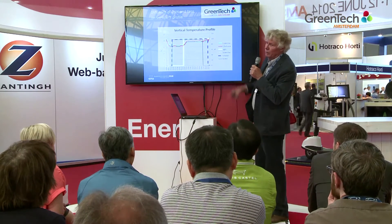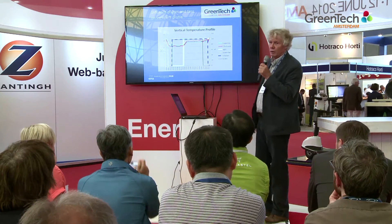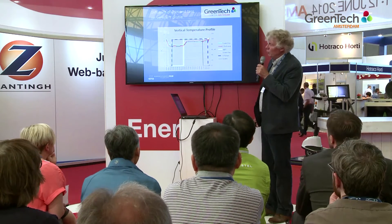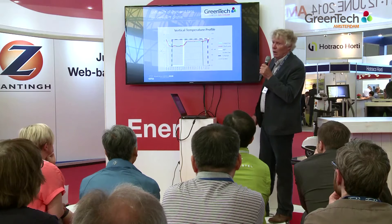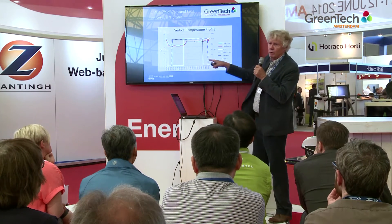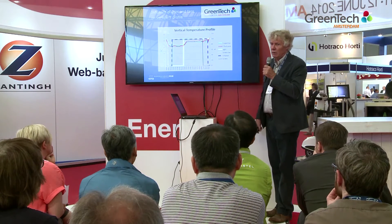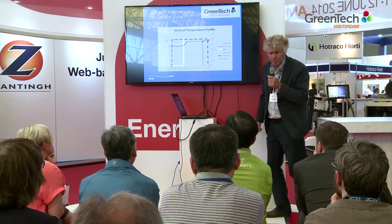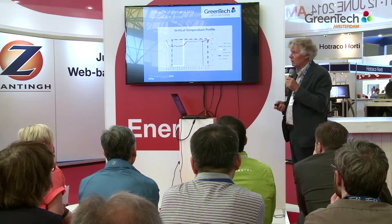Here you see the vertical temperature profile we obtained. The red line is at the fruit zone — this is a tomato crop — and the green one is at the plant top. As you can see, there is hardly any difference. During the period we are using artificial light, it's actually warmer at the fruit zone than at the top. So we think we can save even more energy by reducing the pipe temperature further. But the system is clearly functioning.